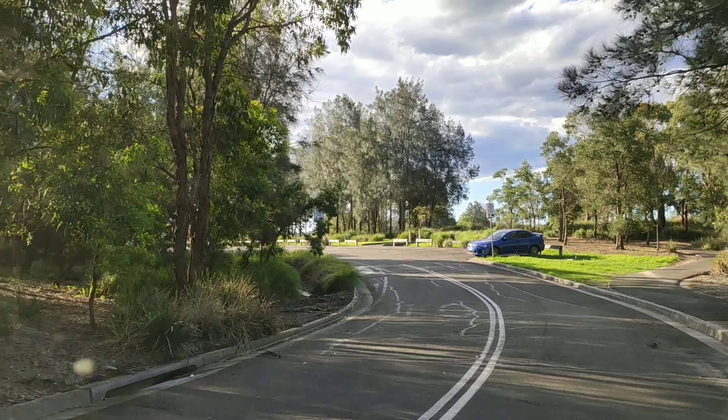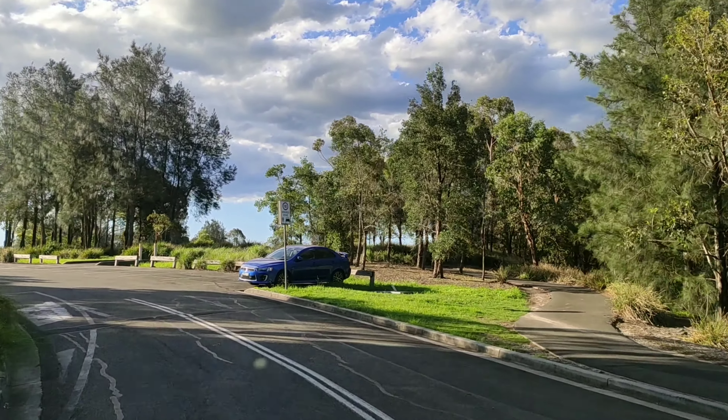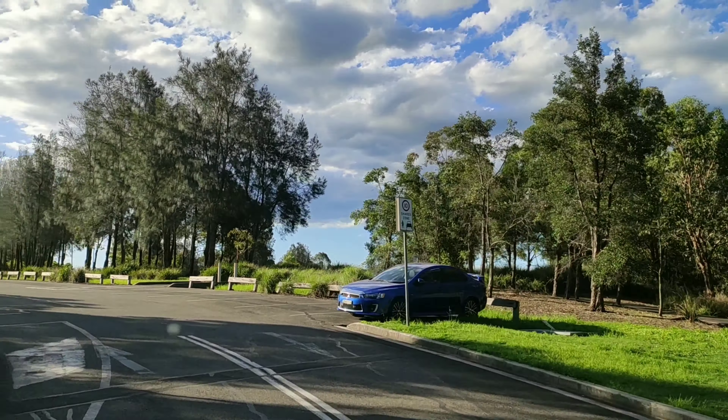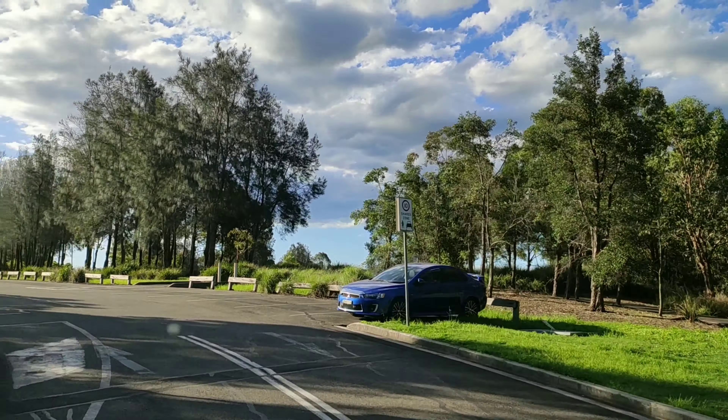This is Blacksland Riverside Park. This is Sydney Olympic Park. This is a lot of fun. Last time we have to check out the work. We have to check out the time and the spend. This time is evening 6:30.